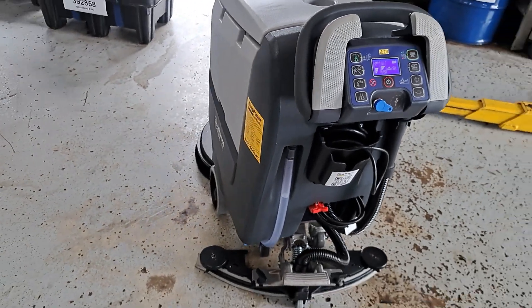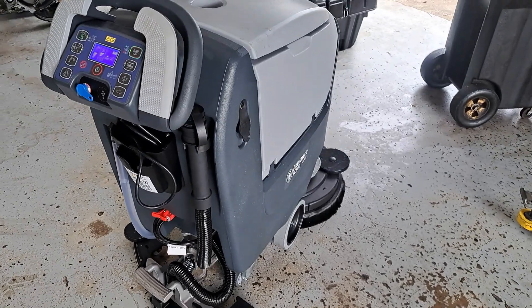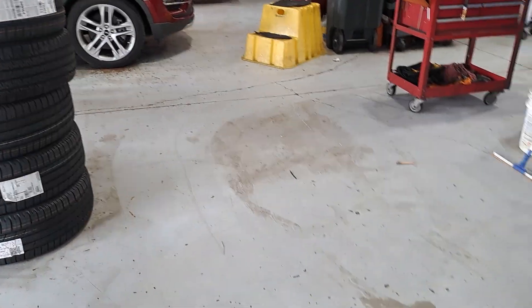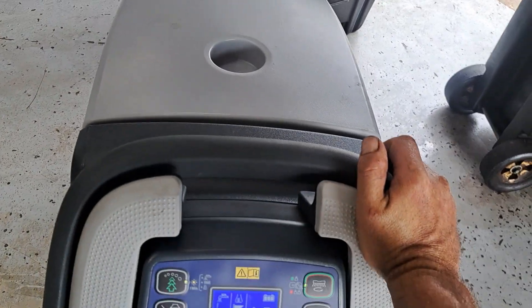All right, so we got ourselves a new floor cleaner in today. This is our first time doing it. She does a nice job cleaning up the grease. Easy to control — run it with one hand.